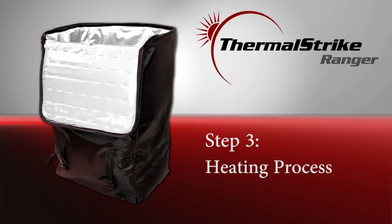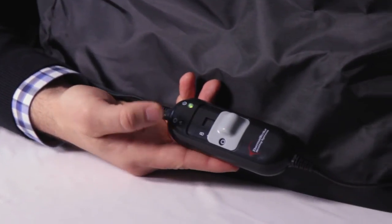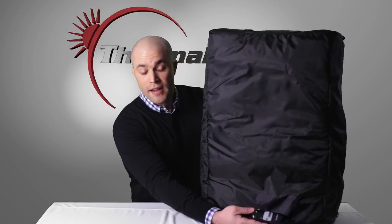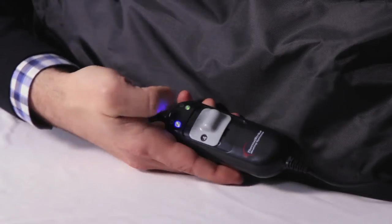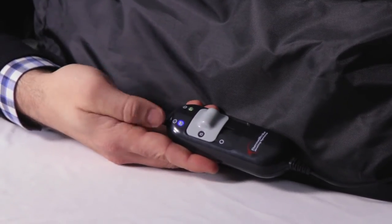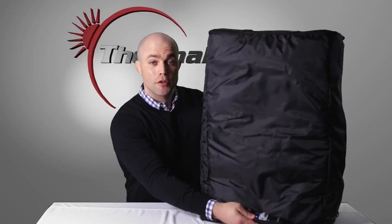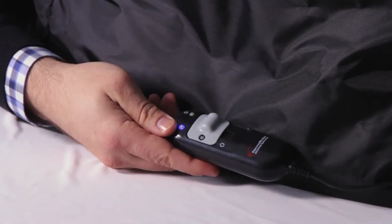Now that we have our luggage inside the Thermal Strike Ranger and we've zippered the top closed, we can begin the heating process. On the integrated timer, you'll notice a green light. This means that your unit is plugged in and ready to begin heating. Once you set your unit to either 2, 4, or 8 hours, you'll notice that a blue light turns on. The blue light lets you know that your Thermal Strike Ranger is actively treating your goods, and the light will turn off once the time expires.